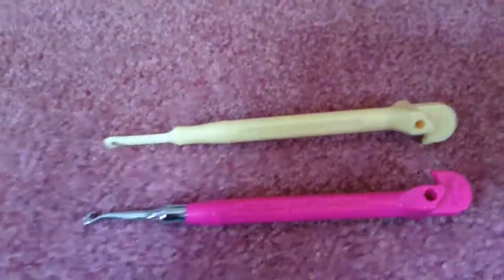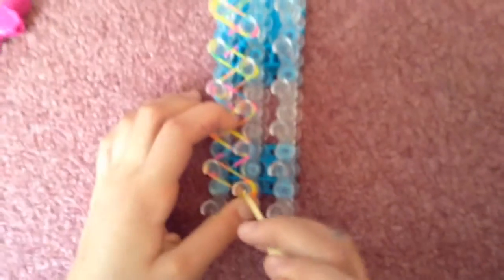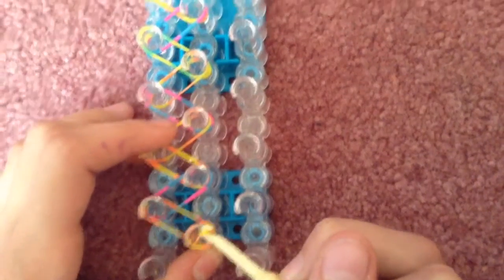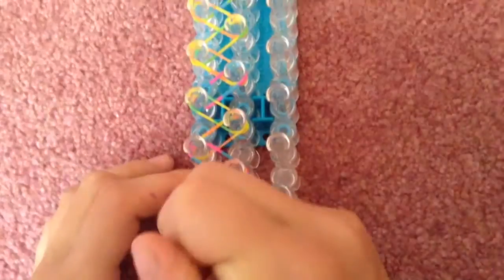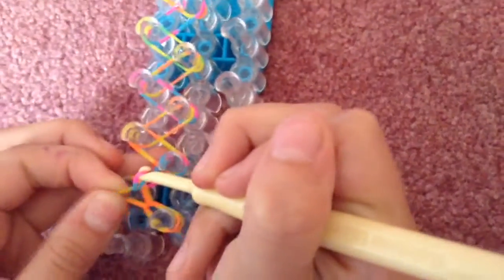Now we're going to show you the difference between them on the loom. We're looping with the plastic hook right now — the plastic hook is good, but the metal hook takes the bands a lot easier. These are tie-dye bands and they're sort of harder to work with, so if it's hard to use with the plastic hook, you'll really see the difference with the metal hook.